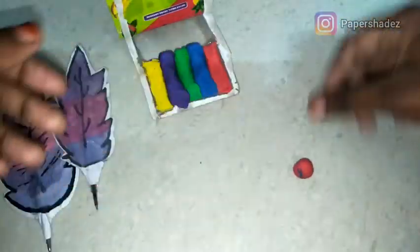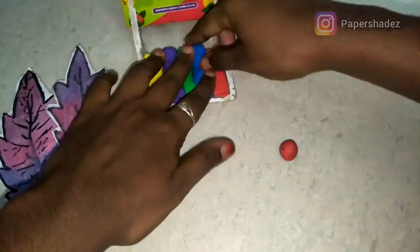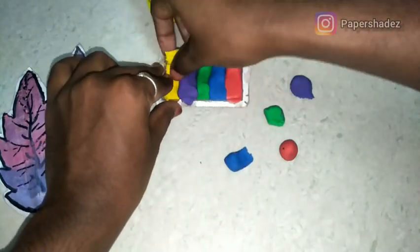If you want to use the color clays, you can use the balls. If you use the molded, you can use it. You can paint it in a round shape — I am going to paint it directly.